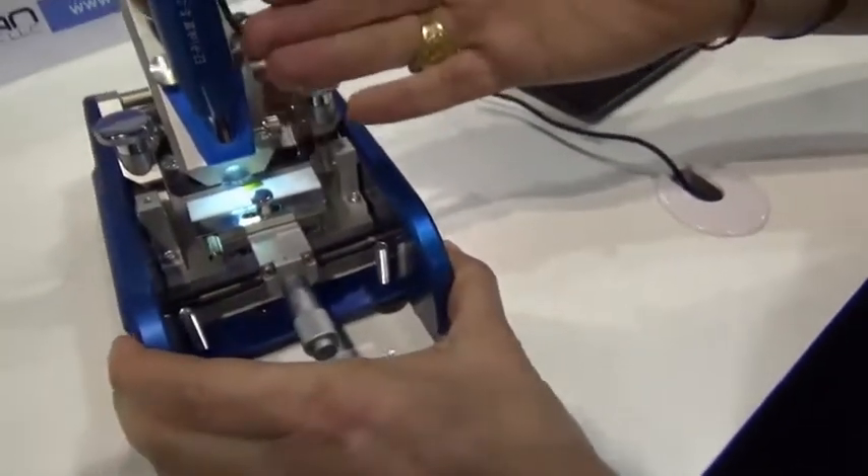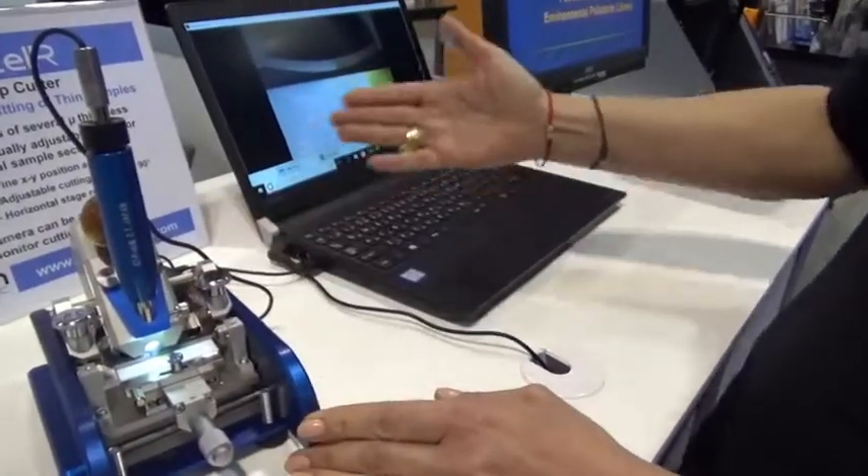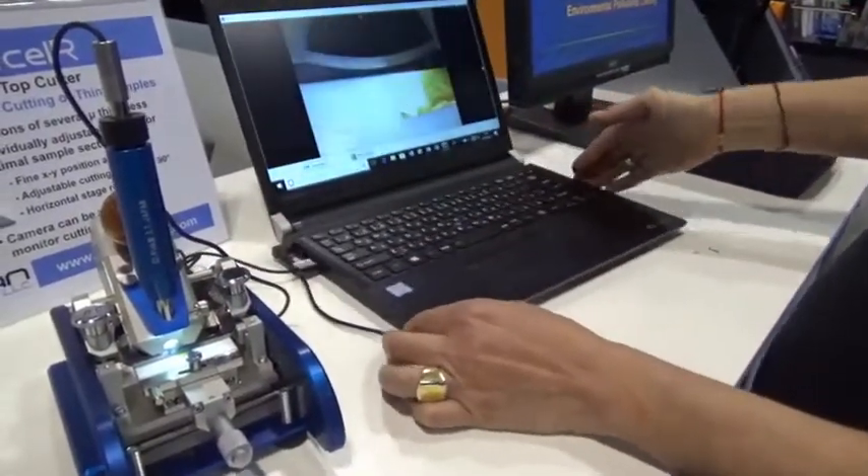Here you see a camera attached to the Easy Slicer and you can monitor all your cutting actions here on your laptop.